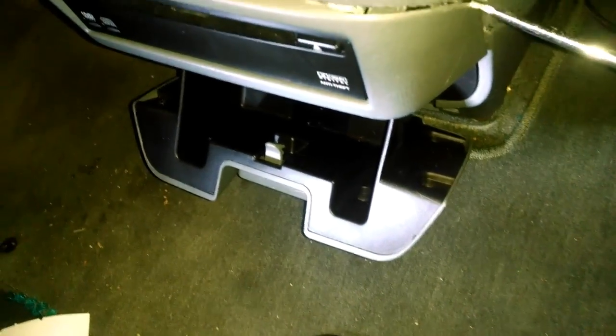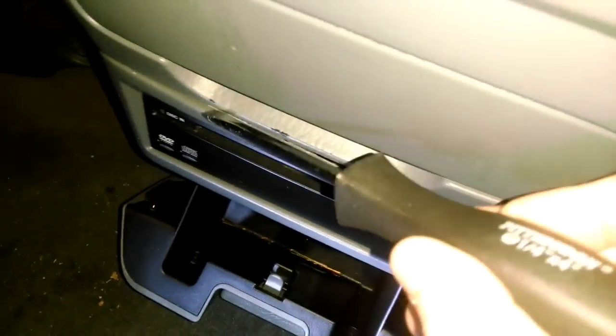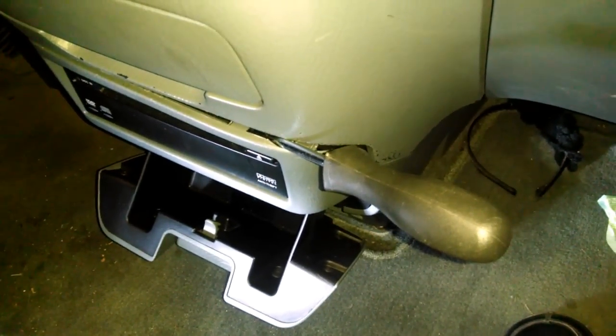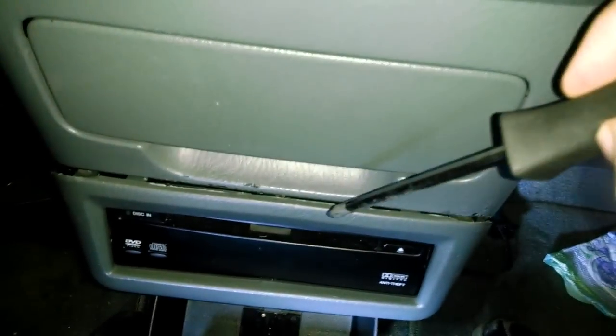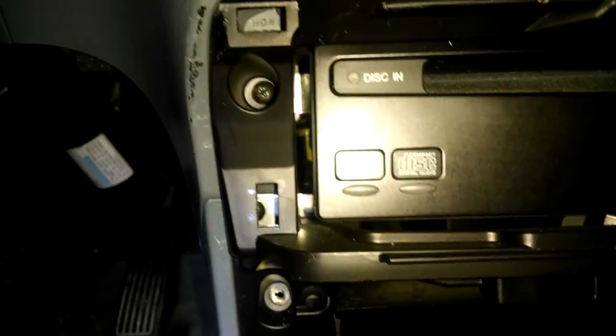I started on this side with a flathead — just be careful not to scratch it. I got it open as much as I could, then stuck another screwdriver in to hold its place, went through here, heard a little pop, and it's slowly getting out. Just keep working with it and be really careful not to break it. Once I got the screwdriver in the hole, I just pulled it towards me, kind of jacked it back, and it popped off.